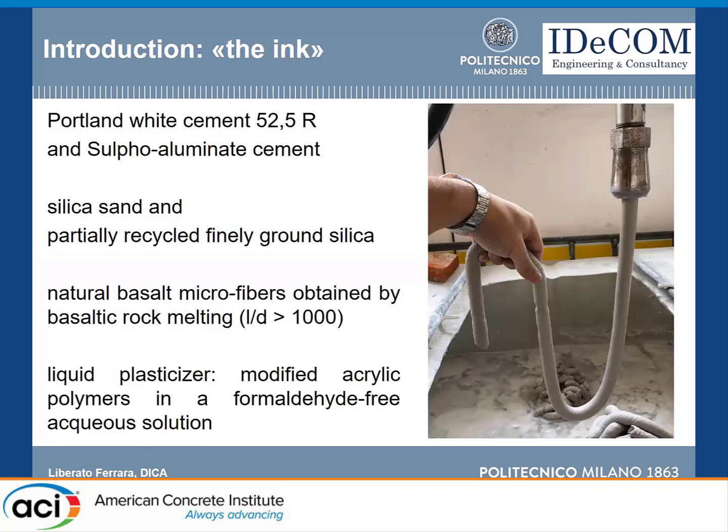We used a mix consisting of Portland white cement 52.5 according to European standards and a sulfoaluminate cement mixture. We used silica sand and partially recycled silica with natural basalt microfibers obtained by basalt rock melting — very high aspect ratio. We also used a liquid superplasticizer and a modified acrylic polymer in aqueous solution. These are the constituents of our mix.